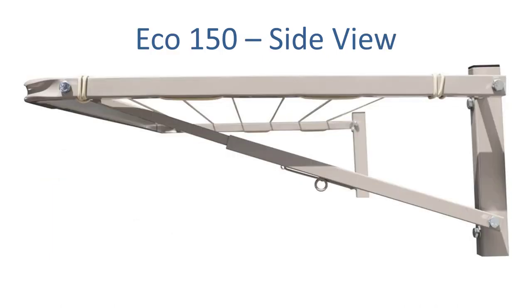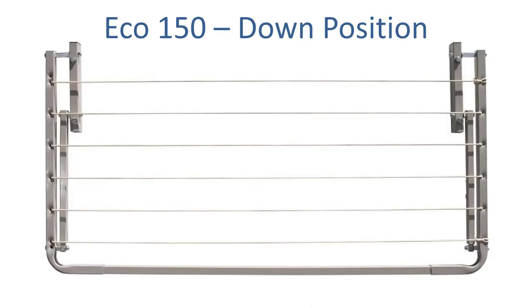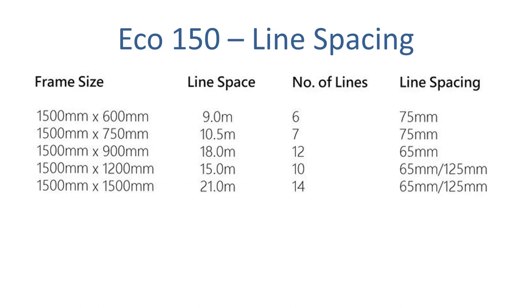This is the side view of the clothesline. You can see it's quality construction — all steel, all made in Australia to a very high standard, designed and built for Australian living conditions. When you don't need the clothesline, it simply folds down flat to the wall. You just push it up slightly in the middle and it folds down flat.